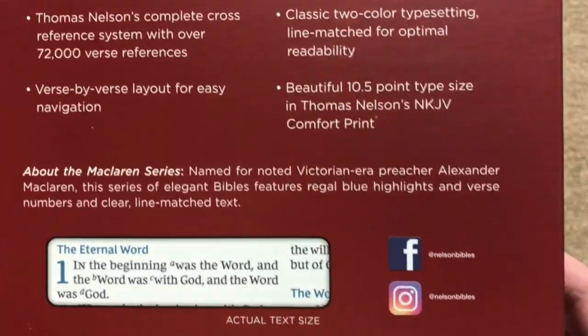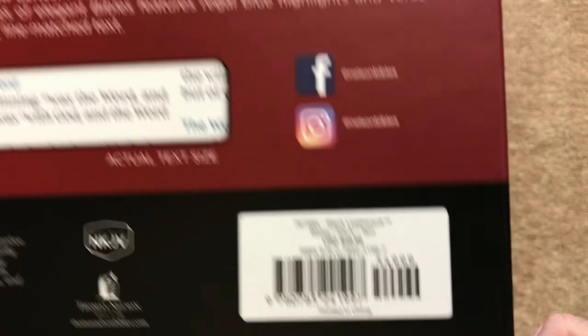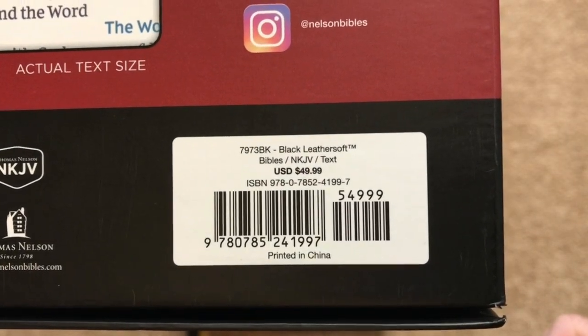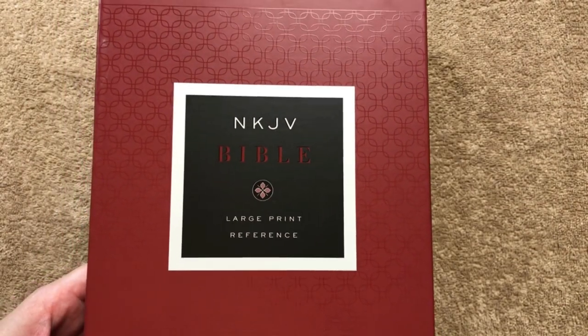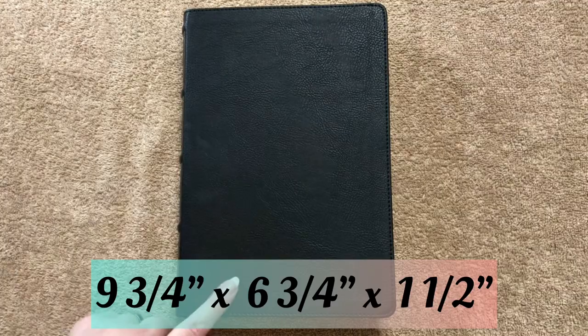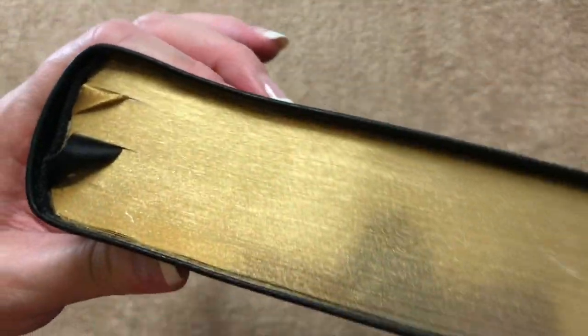You can look up Alexander McLaren if you'd like to learn more about him. The retail price is $49.99, which means you can find it for less online — links will be in the description box, and if you prefer a King James version, I'll have links for that one as well. This Bible measures nine and three quarters inches tall by six and three quarters inches wide, and an inch and a half thick.